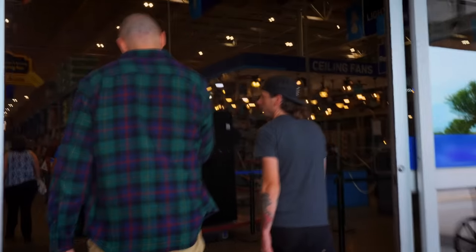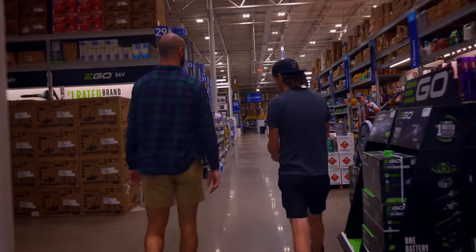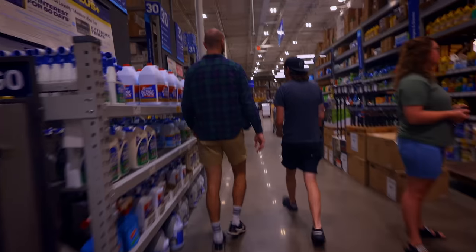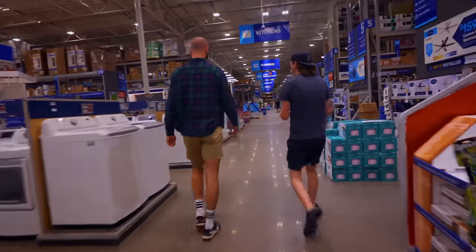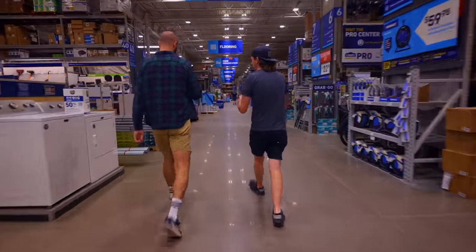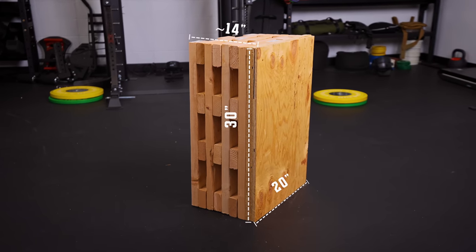What kind of tools do we need for a job like this? Just a saw and a drill — a circular saw, that's what I like to use. We need 18 2x4s and one sheet of plywood. How many utility blocks and what size are we trying to make these? Two blocks, 20 by 30 inches, about 14 inches tall.